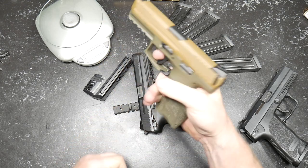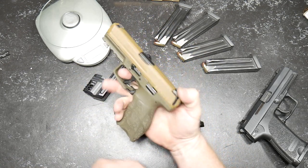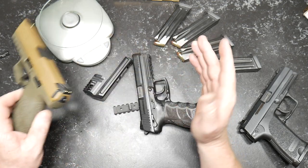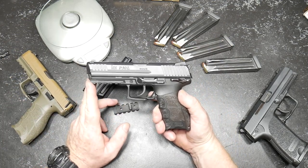Then they came out with the VP9 — I'm going to tell you something, this is by far one of my absolute favorite sidearms. I got a real good deal on it, I'm not going to mention where I got this one, but anyway I did.